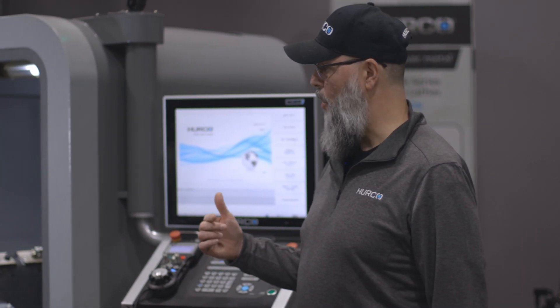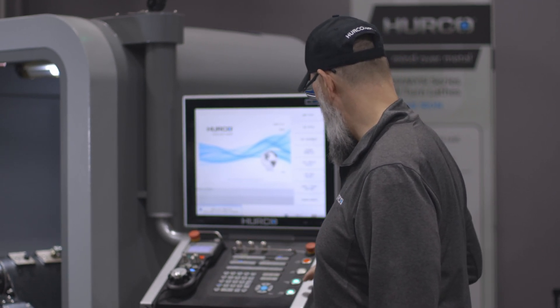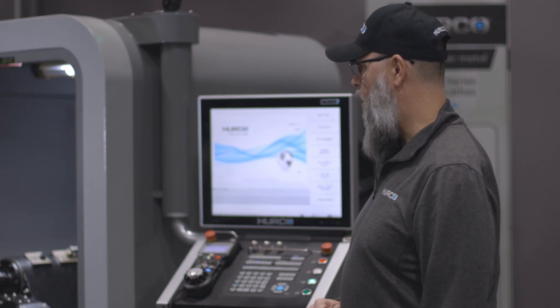The first thing I want to do is index the turret so the tool that I want comes up into location. So I'm going to index back one time.